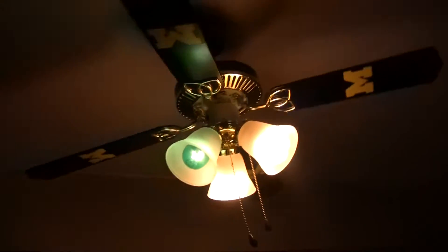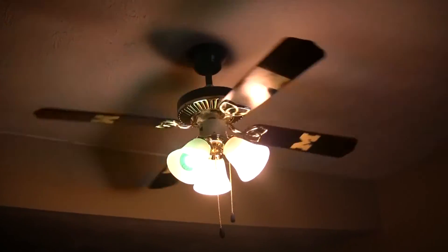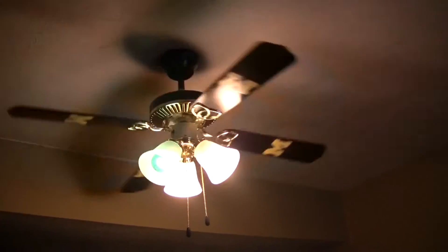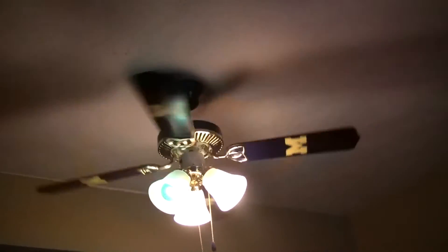I'm going to stop the fan so I don't hit myself. There we go — put it to low. So yeah, thank you for watching. Enjoyed this video — please like, favorite, comment, subscribe, and all that good stuff. Check for another ceiling fans in my house update, and it'll probably be the last update video for a long time. Thanks for watching — bye!